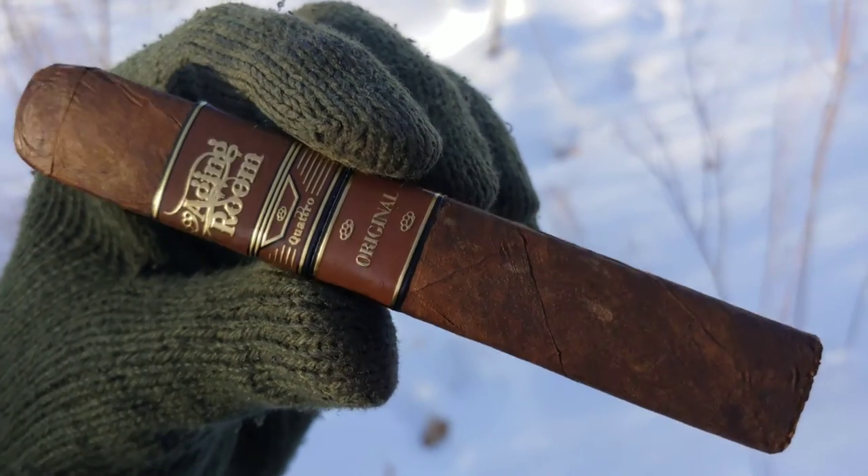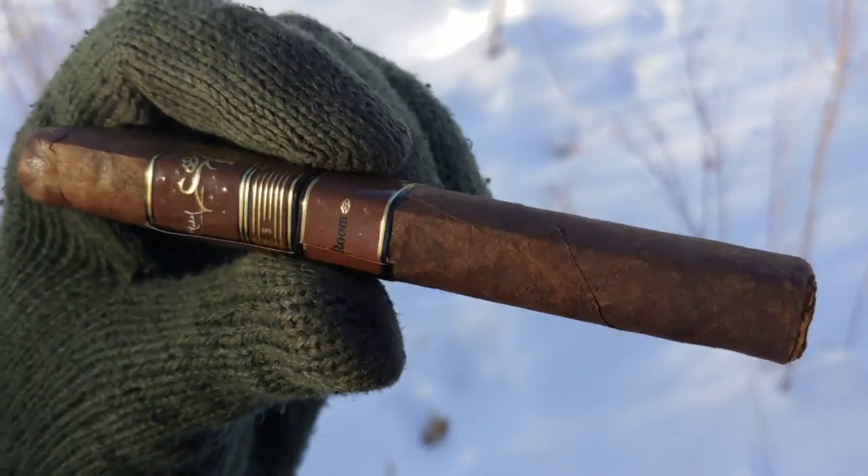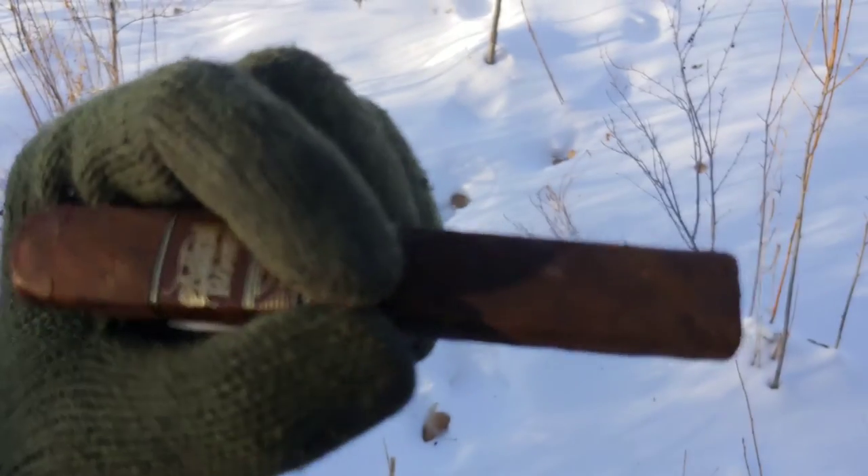Aging Room Quattro F55, En Robusto, Box Press. Hey everybody, I'm AbelKey, and this is Cigar Vlog.